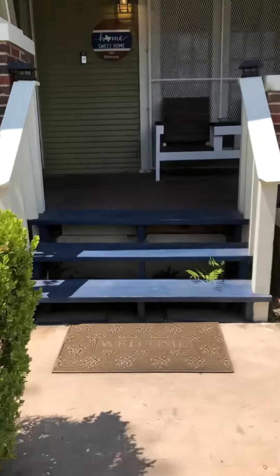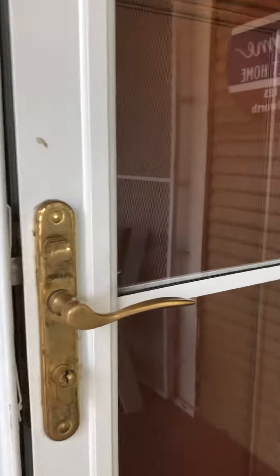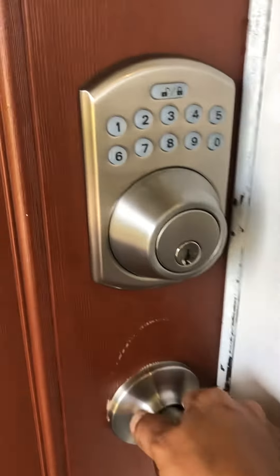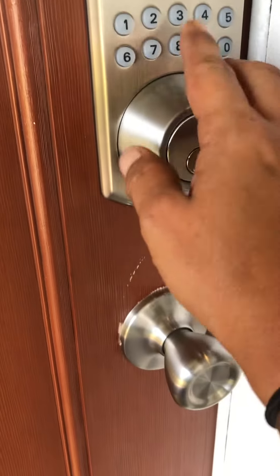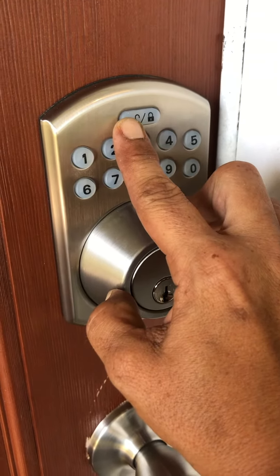I'll take you to the front door. When you book with us, we're going to give you a four-digit code — that's how you're going to access your unit. Notice there's a keypad on here. The first thing you want to do is pull the door towards you and you're going to hear it click — the door's just aligning. Enter the four numbers, hit the unlock button, wait three seconds, and the door will open right up.